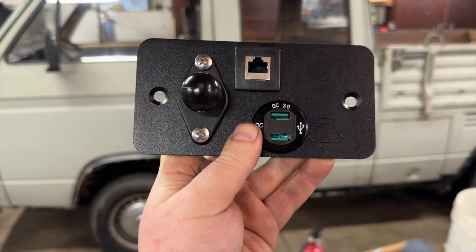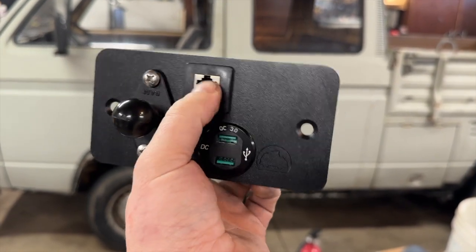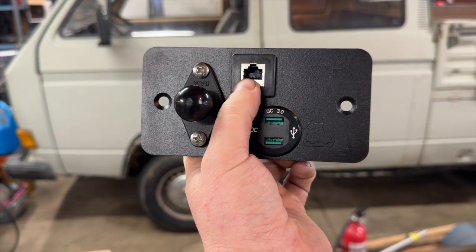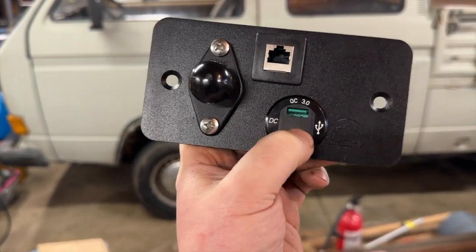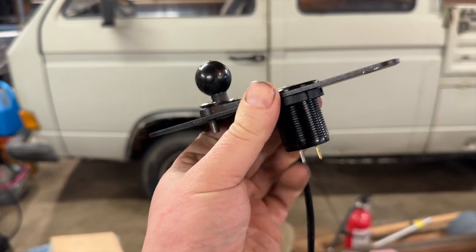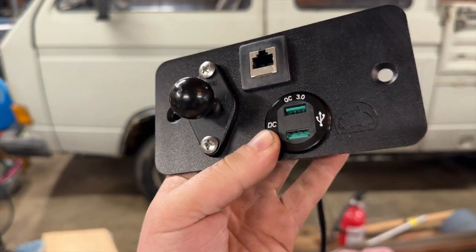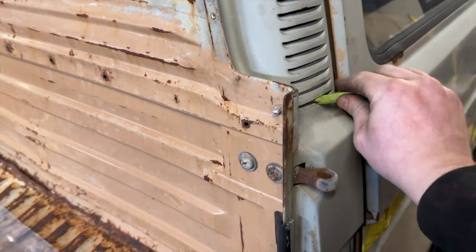That's the Go Westy ashtray elimination kit with a ram mount ball on it — it's got an outlet with a pigtail for the GMRS Midland radio and two charger ports, plus a voltmeter in between so you can tell if your alternator is not alternating. We'll wire it all in and add a radio. We fished the wire through there, so we'll stick our antenna cable down.